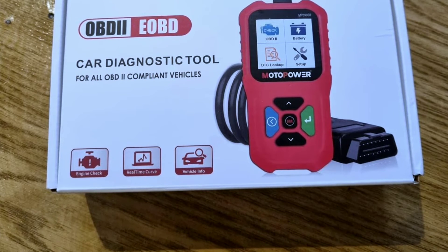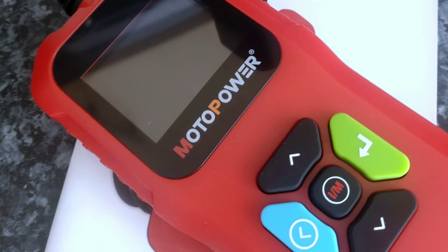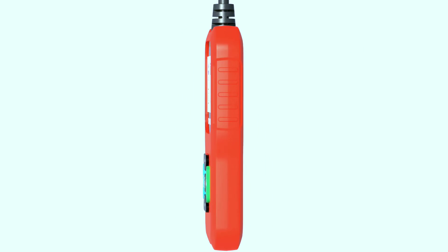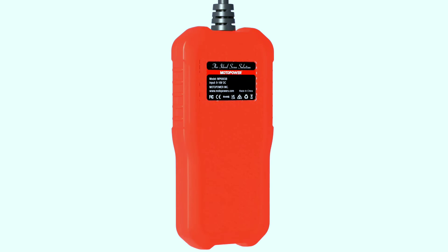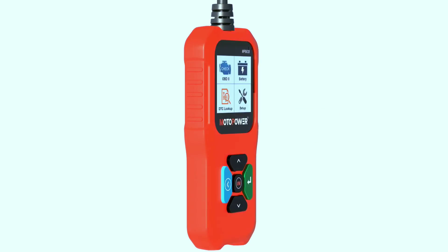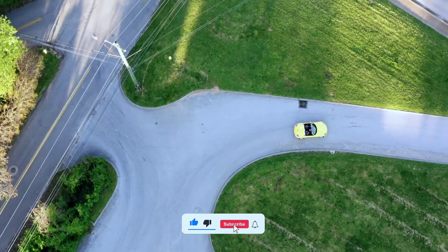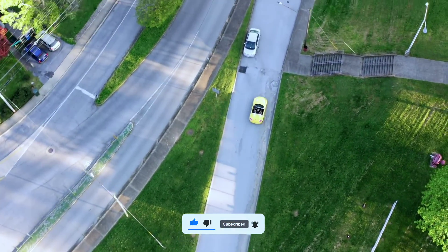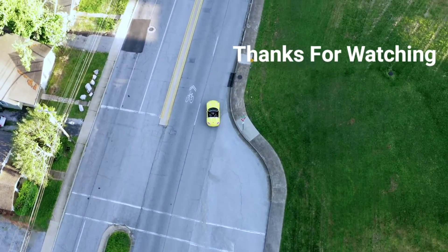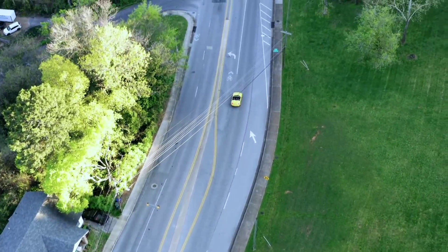And there you have it folks — the MotorPower MP69038 car OBD2 scanner, a must-have tool for every car owner. Whether you're a DIY enthusiast or just want to stay on top of your car's health, this scanner has got you covered. Check the description below for more information and where to get your hands on it. If you enjoyed this video, don't forget to hit that like button, subscribe for more automotive content, and ring the notification bell so you never miss an update. Until next time, keep those engines roaring — drive safe!